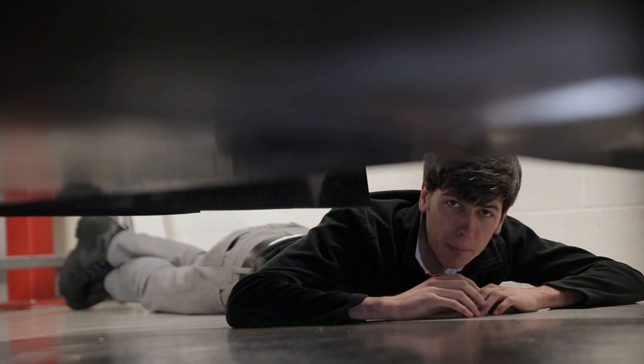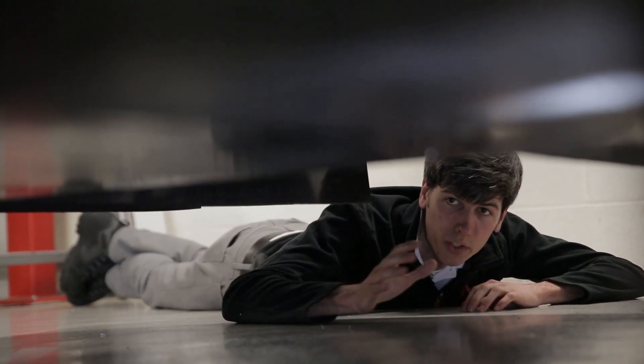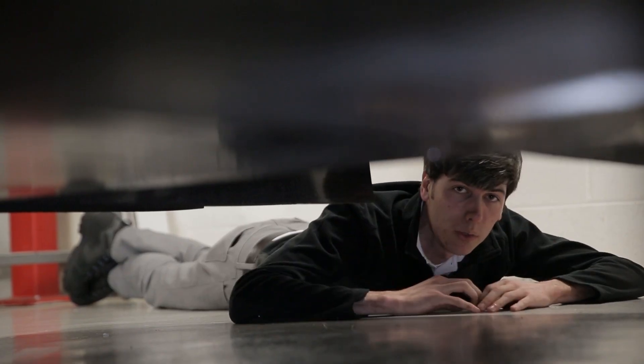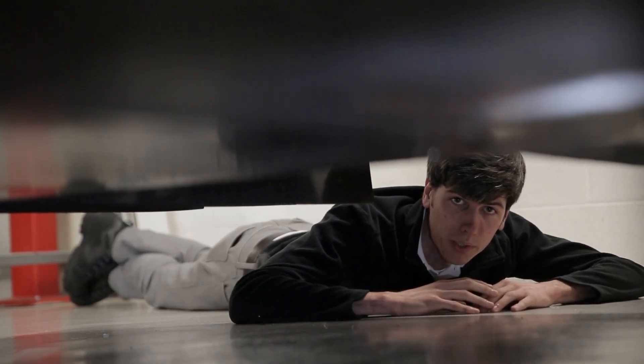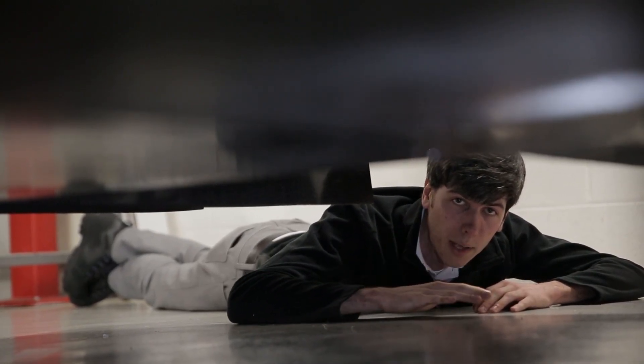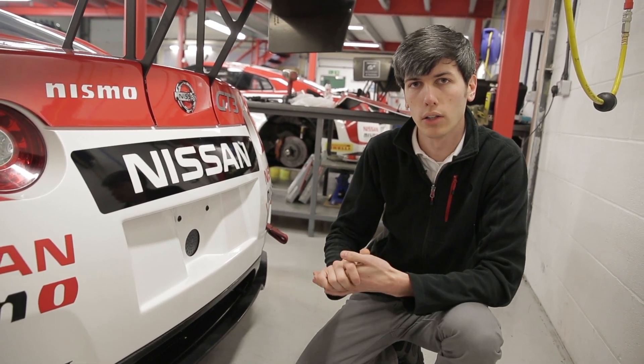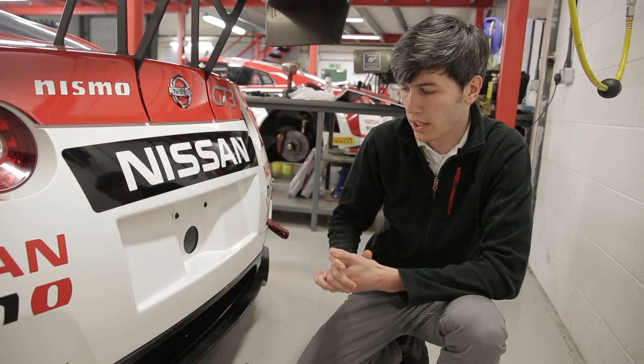Underneath the car you'll notice a completely flat and smooth under tray, which is used to minimize drag and turbulence underneath the vehicle. All of this air eventually exits through the rear via the diffuser, which maximizes the pressure differential between the top of the car and below the car. I'll include a link in the video description explaining the diffuser in further detail.